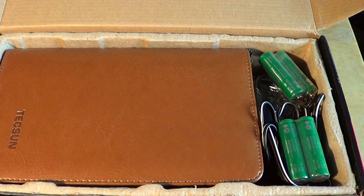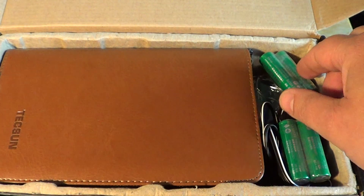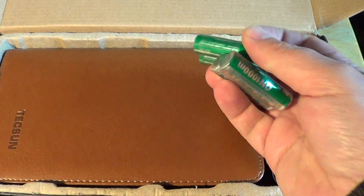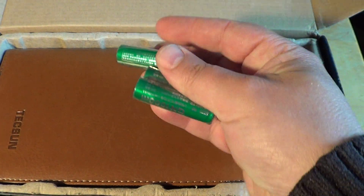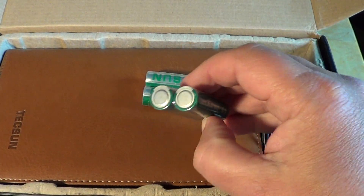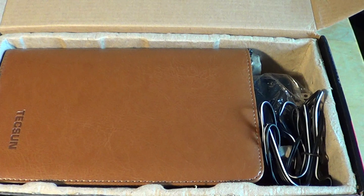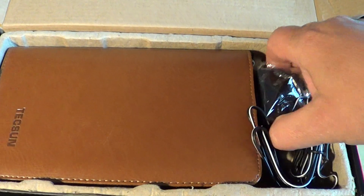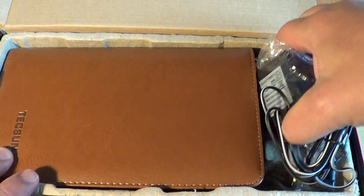On the right side we have the rechargeable batteries that are included with this Tecsun receiver — a set of double-A, 1000 milliamp hours. Not very strong, but they're included, so that's kind of cool.